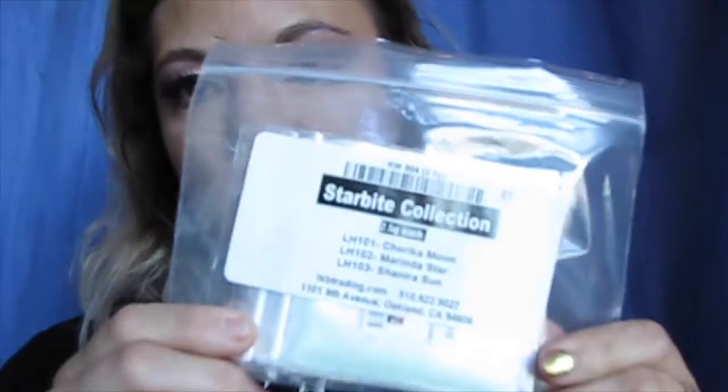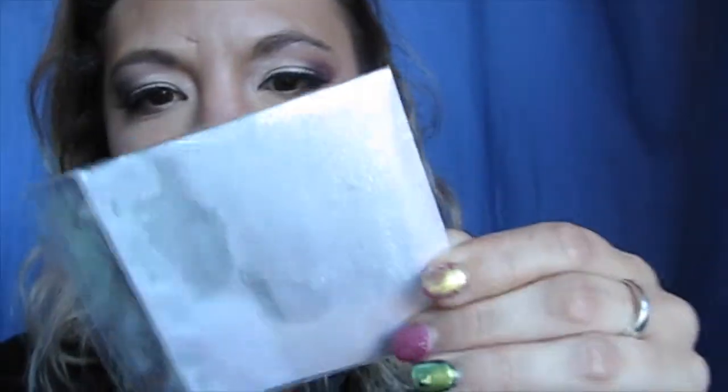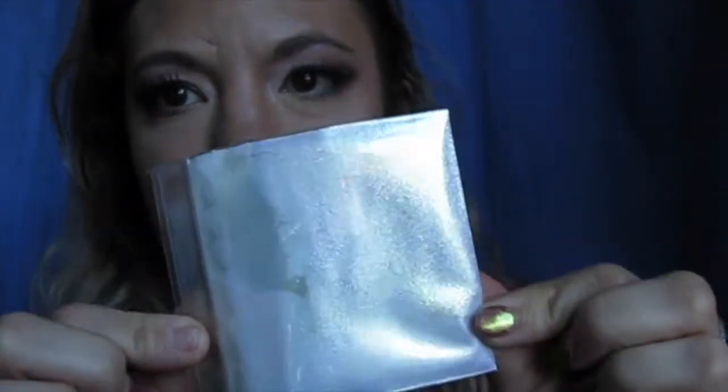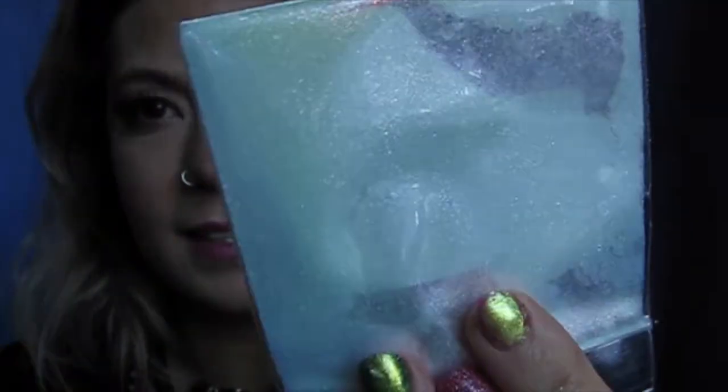And then I got some collections. This first one is the Starbrite Collection — these are also all sample sizes. I can't really pronounce these names, but if you can see the shift and the sparkles in this one, it's amazing — I'm super excited for that one. And then there's one called Cherica Moon, and this is the color shift in it. And then this one is called New Merida, I think. Honestly if I'm reading these wrong I'm sorry, but they look amazing.